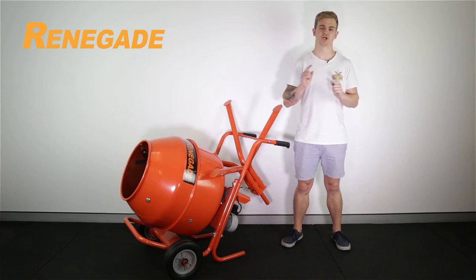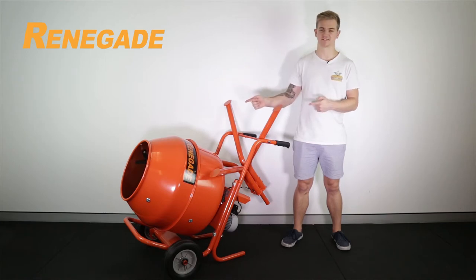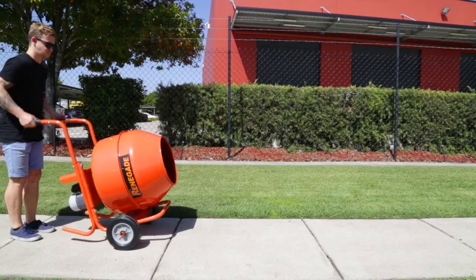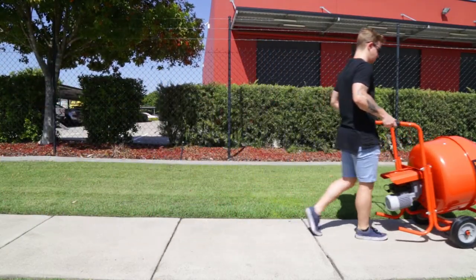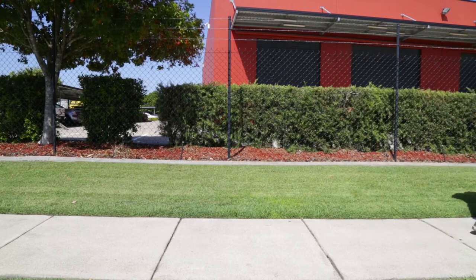What's up guys, it's Luke here. Today I'm going to show you another great Renegade product you want to have in your shed — these Renegade cement mixers. They have a 2.2 cubic foot capacity and a half horsepower motor. These cement mixers combine the functionalities of a wheelbarrow and a cement mixer, which makes it incredibly easy to transfer materials directly to the work area.